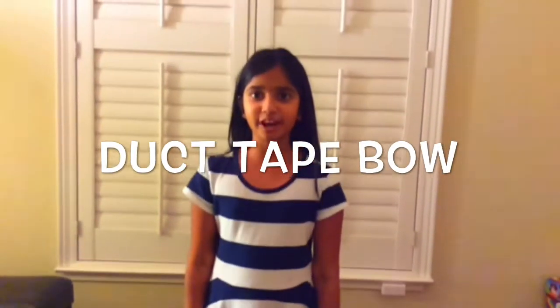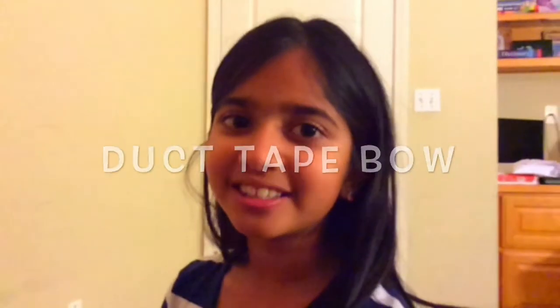Hey guys, my name is Cindy and today I'm going to teach you how to make a duct tape bow. These are some examples of duct tape bows.